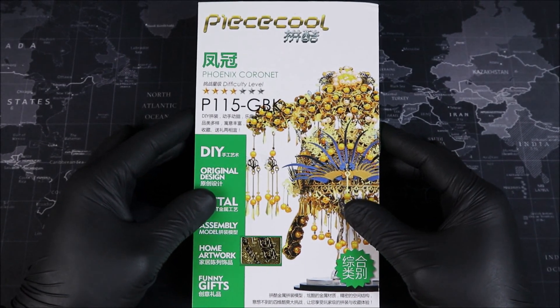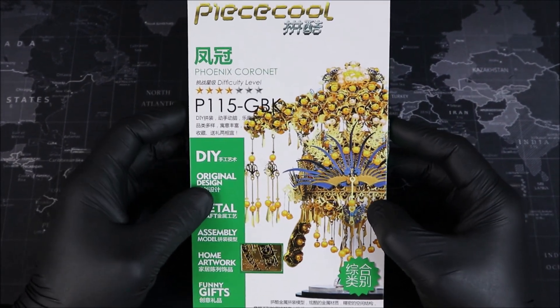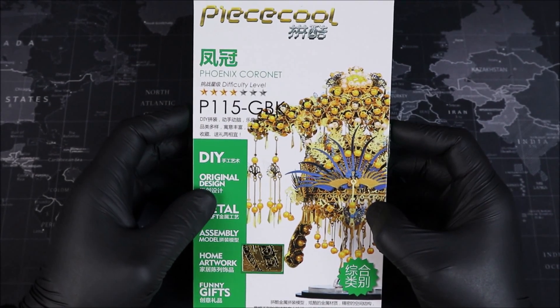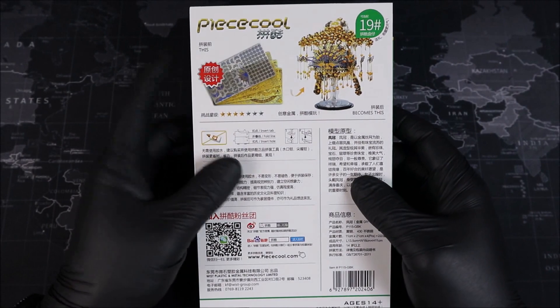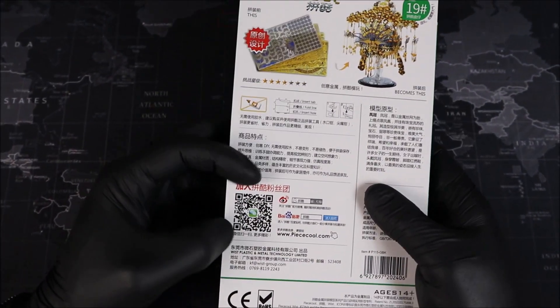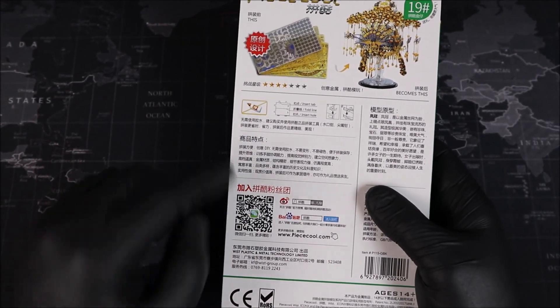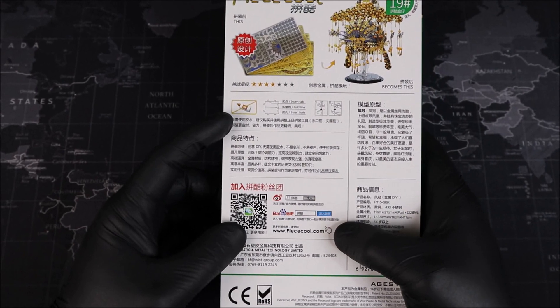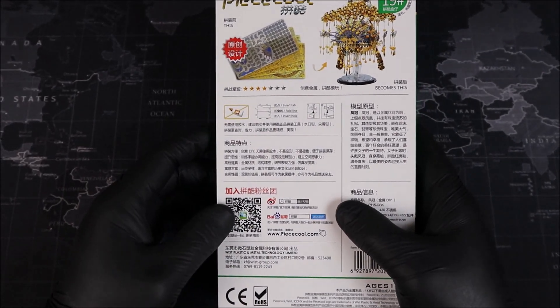Welcome to the workbench. This is our Piececool cornet and I have to admit this is probably the most blinged out build we've done on the channel so far. On the back we get a good look at our metal, followed by another look at our cornet, and just here on the bottom left we have a QR code which we can scan to get a 360 view of our model and also a direct link to Piececool's website within WeChat.